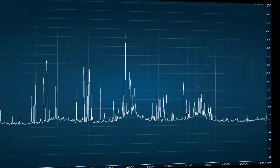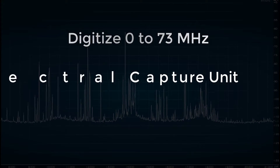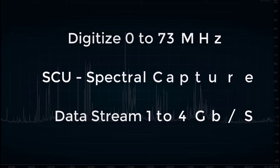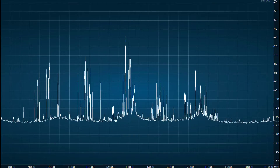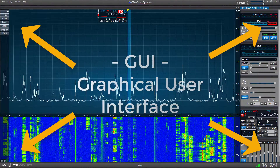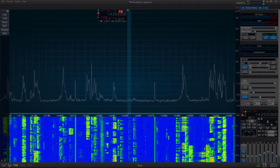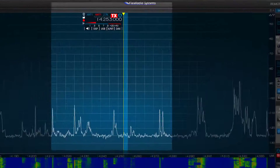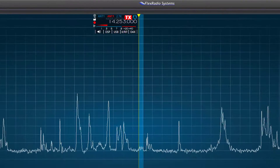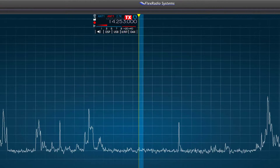In the Flex 6000 Signature Series Radios, every signal present in the RF spectrum from 0 to 73 MHz is digitized by an SCU, a spectral capture unit, creating a data stream from 1 to 4 GB of data per second. Your local computer or tablet running Smart SDR software will take this data and create a GUI, or graphical user interface, and present the operator with a pan adapter, a waterfall, a slice receiver, and some controls. The Slice Receiver represents a point or narrow portion of the RF spectrum data that has been selected or tuned to by the operator.